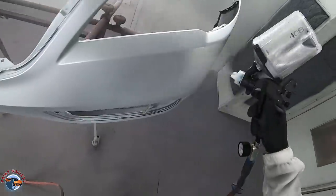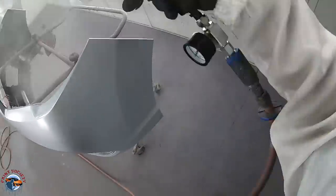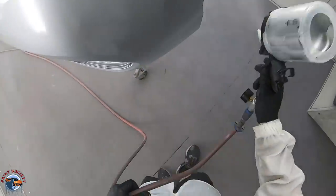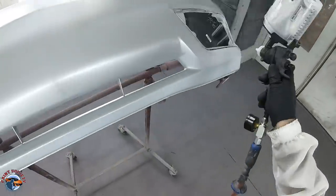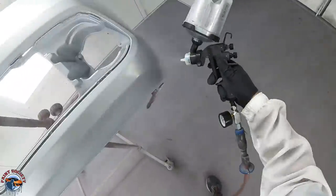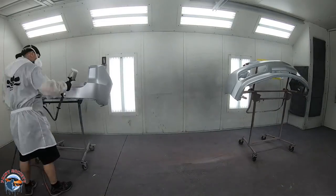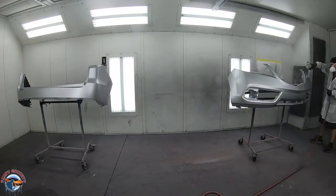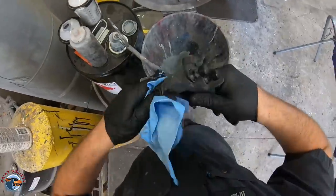We talked about two coats covering over our sealer — and that's just what we had here. This is one coat on our silver bumpers and we already have about 75% coverage. All we need to do is allow this to flash for maybe 10 minutes — flash means it's going to dry and it's ready for its next coat of base coat. We're applying that second coat and we'll allow this to dry while we go over to our pearl bumper cover.